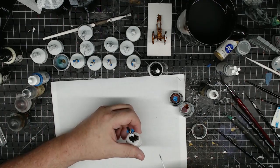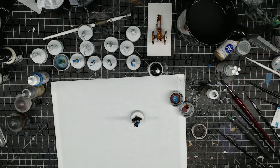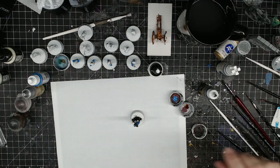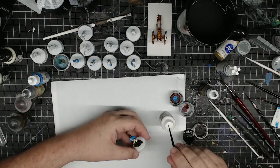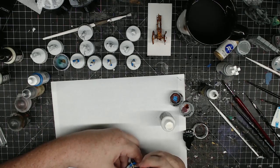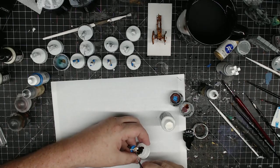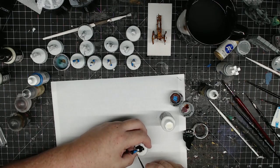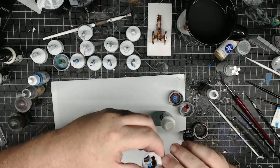Yeah, I just have a little white to clean up. I think I got some blue on the satchel, so white over that and then I'll go back over it with the brown again.